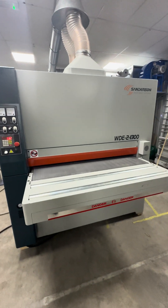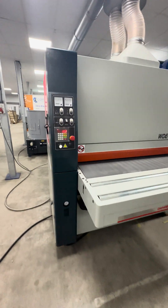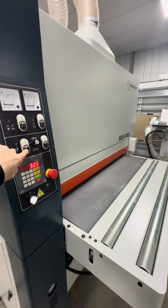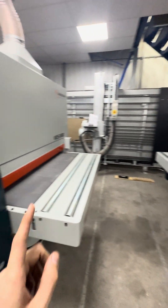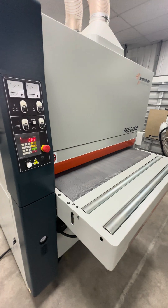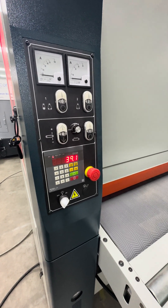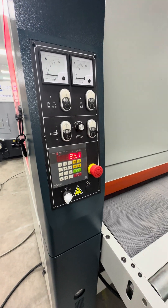They've got some very nice features on this. It has an electrical rise and fall of the thicknessing table, and that's the same with all the other wide belt sanders — every feature we go through on this machine is also on the 900 and the 1100. There's also a fine adjustment, which is really nice — you can press that once and it'll go down by 0.1 of a millimeter, and exactly the same for going up.